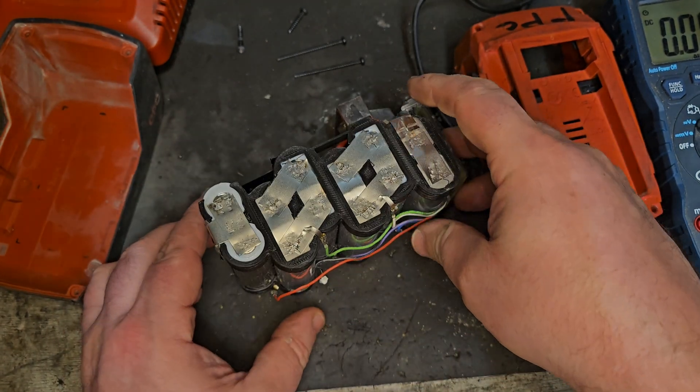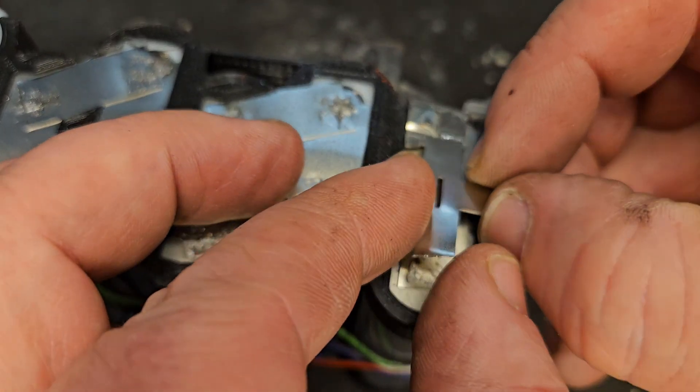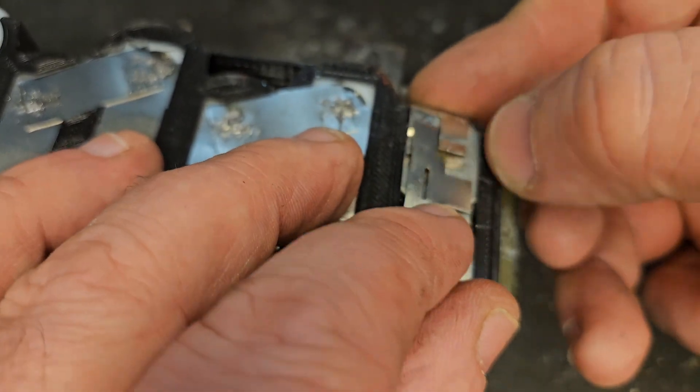We just need to reconnect this and I think we should have a good job. We'll probably solder that on first and then spot weld it to the rest — solder it on there like that and spot weld it to the side.